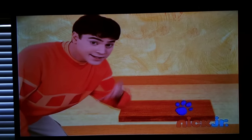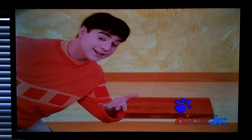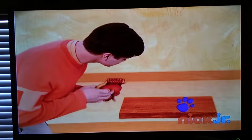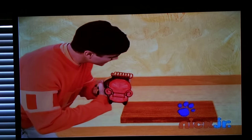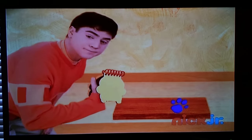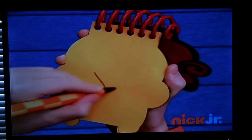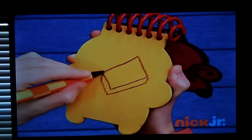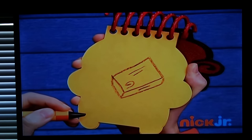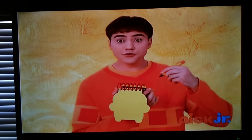So, our handy-dandy? Notebook. Notebook, right. First, a rectangle. A line around, some lines on top, a swirl, and we have wood. Oh, that's our thing.